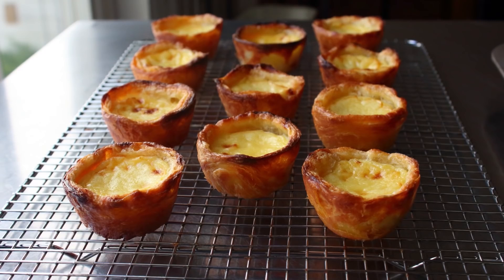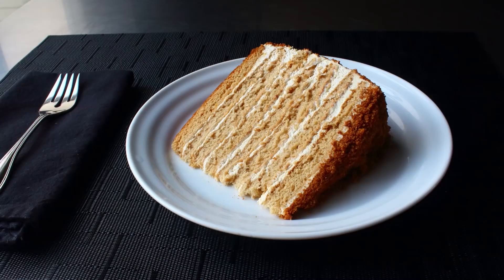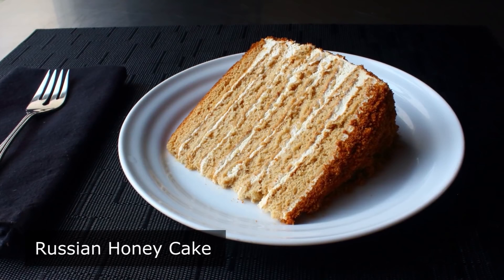Hello, this is Chef John from FoodWishes.com with Russian honey cake. There are basically three different ways you can make this amazing cake: the hard way, the harder way...